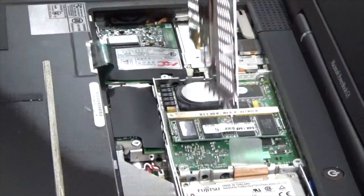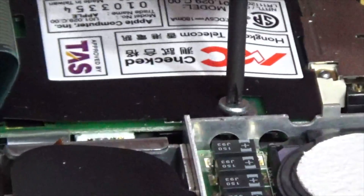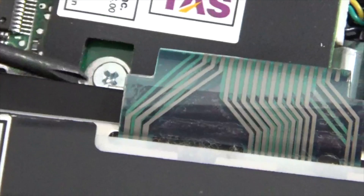Next, take out the three Phillips screws for the CPU shielding. Lift up on the shielding and remove it. Then take out the two Phillips screws that secure the modem onto the motherboard. The one at the bottom is quite difficult to get to.